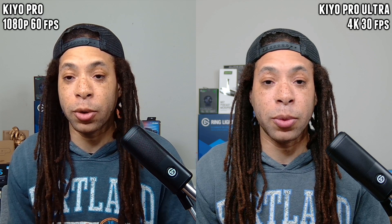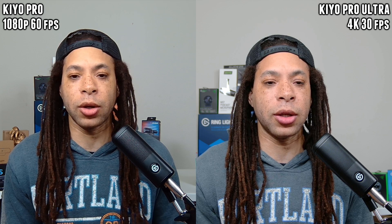Motion is going to get kind of choppy at 24 frames per second — it's really not for me, but if you need it, it's there. Right out the gate when we're talking about sharpness, this is a massive improvement for the Kiyo Pro Ultra. The Kiyo Pro just looked really soft — even when it first came out, the original Kiyo was sharper than it. Color accuracy is a lot better; we have this kind of over-contrasty but also fake saturation effect going on in the Kiyo Pro.